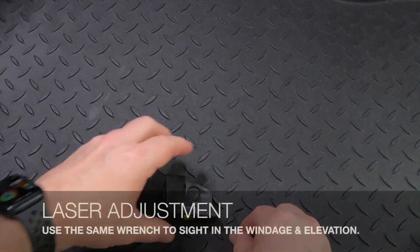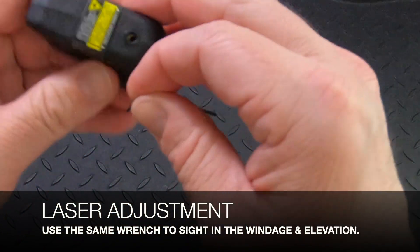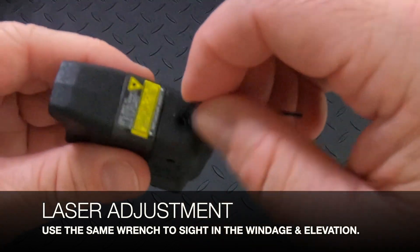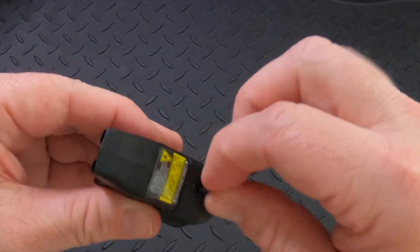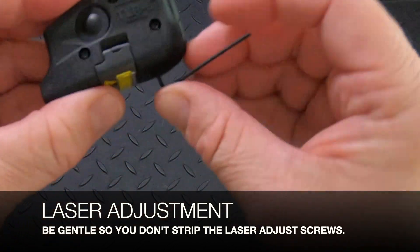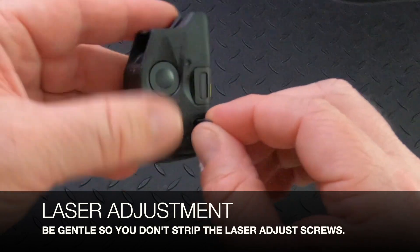To adjust the laser we're going to take that same Allen wrench. On the bottom is going to be the elevation — just like the housing screws, be gentle. Make sure that you have this inserted and then gently turn the direction that you want. For windage it's on the left hand side of the housing.